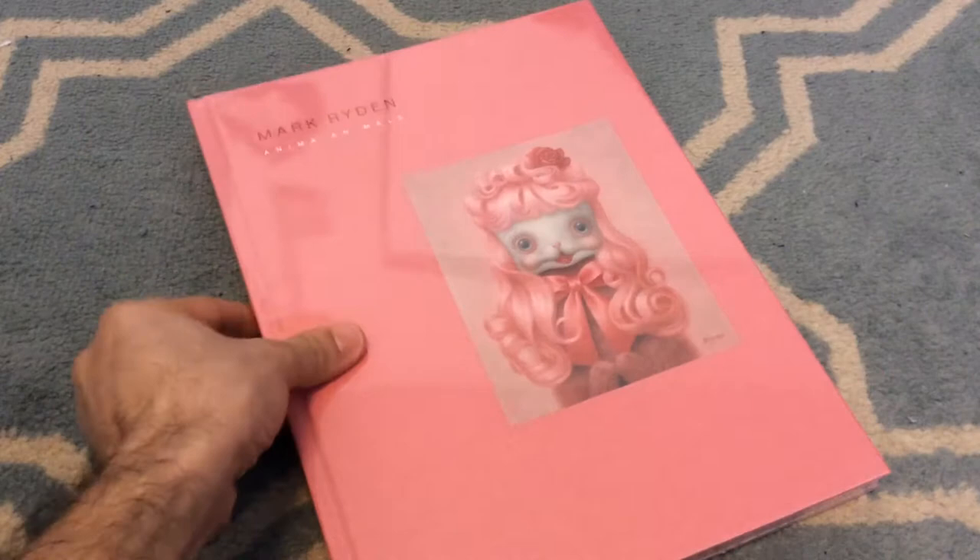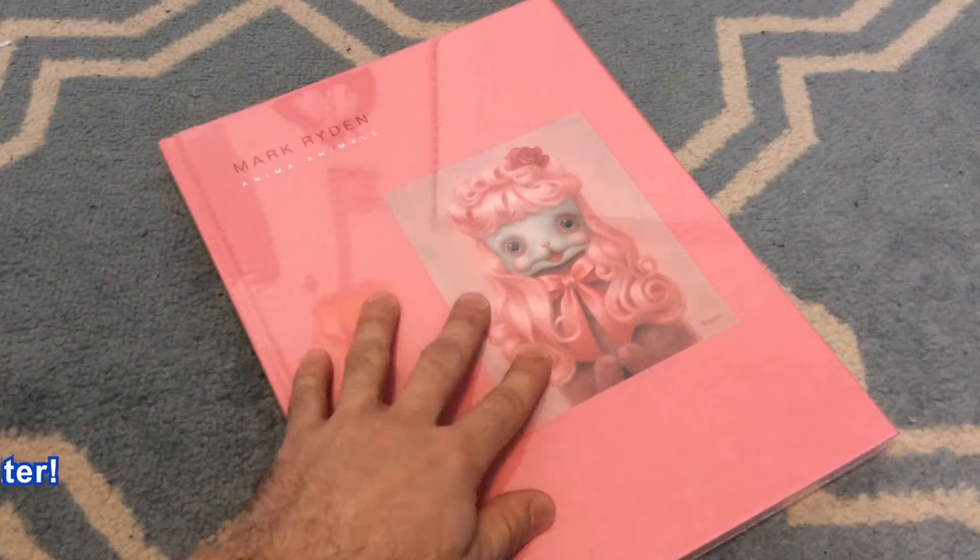Hey, how's it going everybody out there? This is Jake James Lugo. Welcome to the channel and welcome to a brand new unboxing impressions video. We're going to be taking a look at this new coffee table book that was sent to me recently by Mark Ryden.